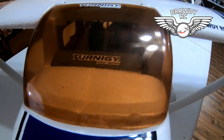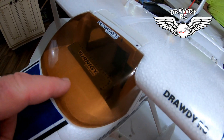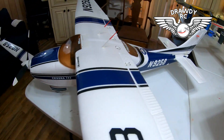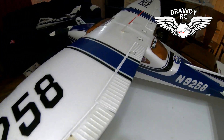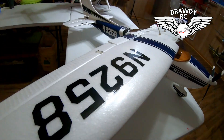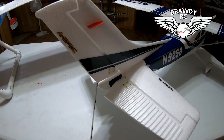I put my pilot in there — well, you can see it through the glare. I put a dash in it, that's really the only thing different. I put the dash in it, and this thing did not come with a pilot. But it looks just like the FMS Sky Trainer — it pretty much is the FMS Sky Trainer.